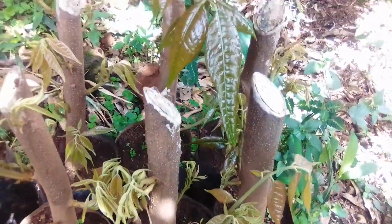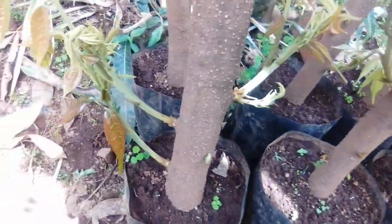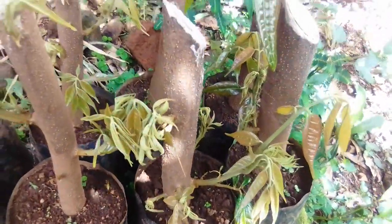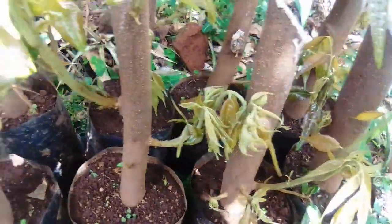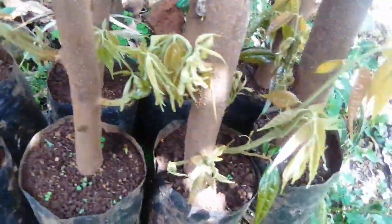This is one of the methods of vegetative propagation which is called marcotting, or we call it air-layering. These marcotts are very expensive. In Bamenda we now sell one for about ten thousand francs.